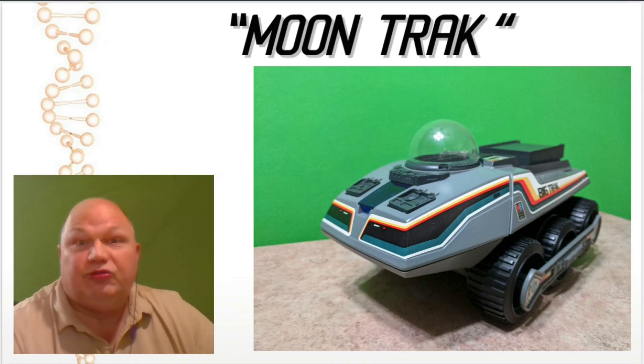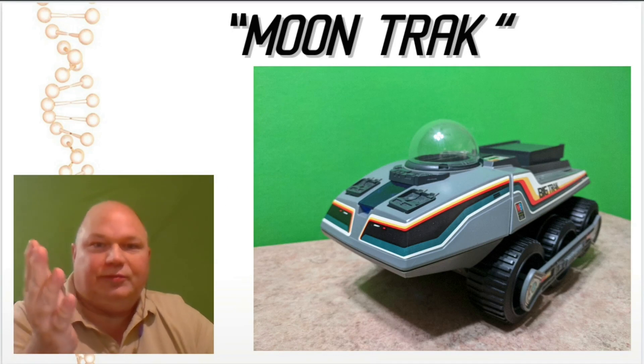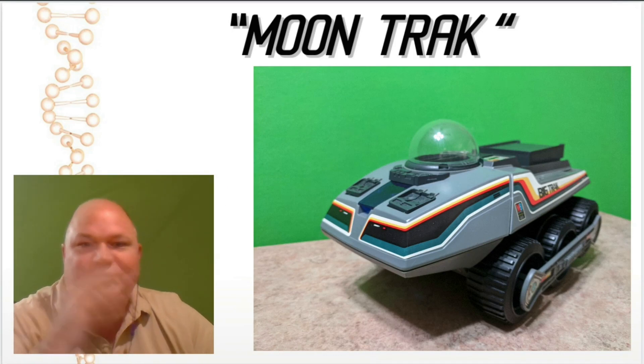Hello, how's it going? We're back today with episode 3 of the Moon Trek. This is a mock-up of what I think we're going to end up with in the end.